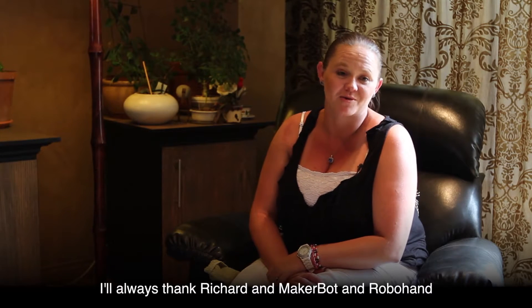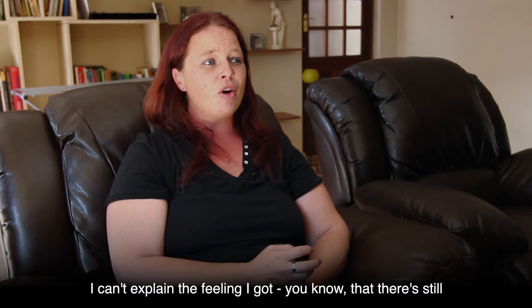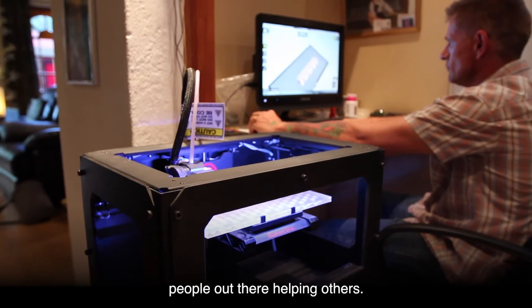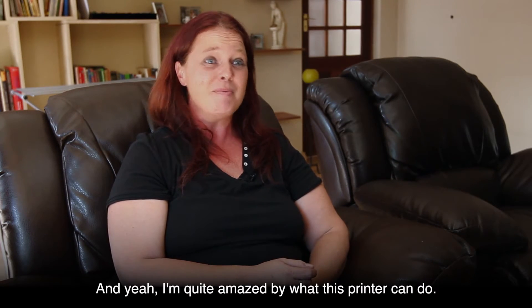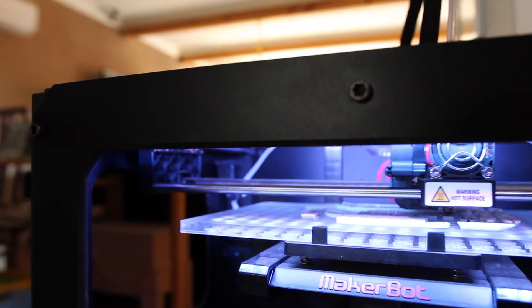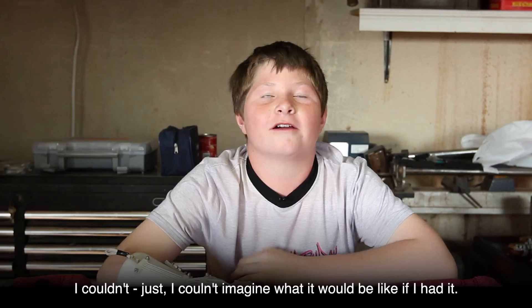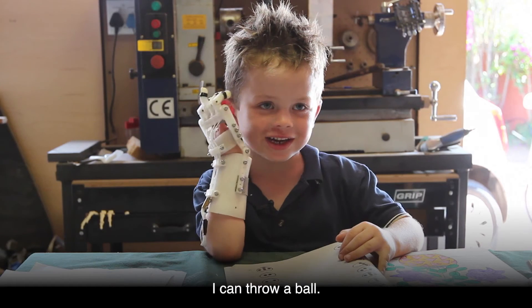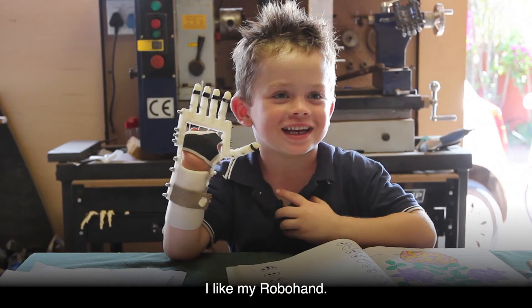I always thank Richard, MakerBot and Robohand for the opportunity and everything they've done for us. I can't explain the feeling — knowing that there are still people out there helping others. I'm quite amazed by what this printer can do. I can pick up stuff. I can throw a ball. My friends think it's awesome. I like my robot hand.